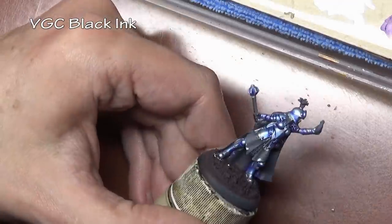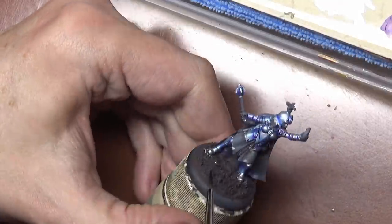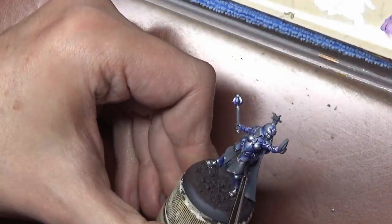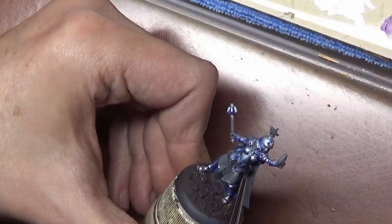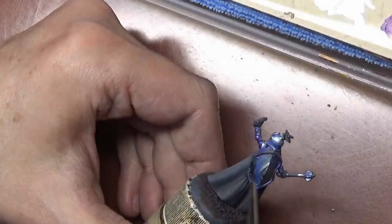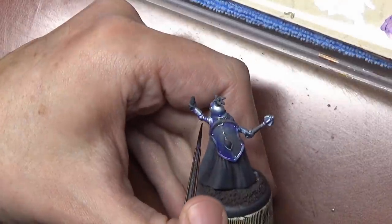So we get a nice crisp edge to all of our armor. Now we've done three applications of ink and as you can see our armor is still very, very shiny. If we had done this with a paint wash or one of those gelatinous shellac-type washes out of a bottle that you can buy ready-made, that would take away the metallic sheen and leave the armor looking dull — but with ink, we don't have that issue.